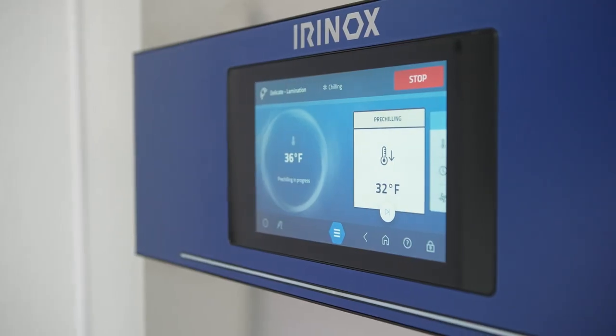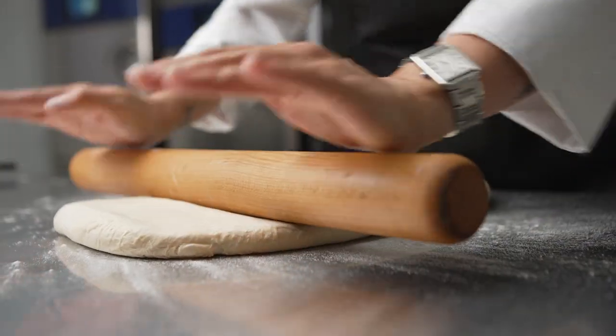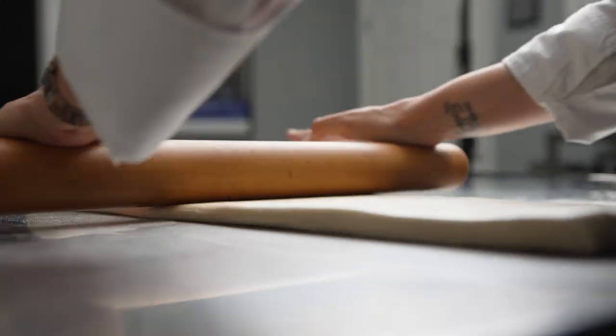Technology is the key component. It not only helps you to save money, but it also guarantees that your customers are going to be satisfied every single time they get your products.